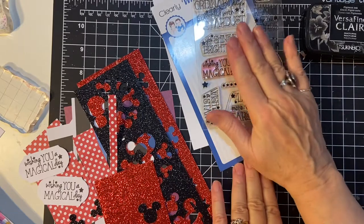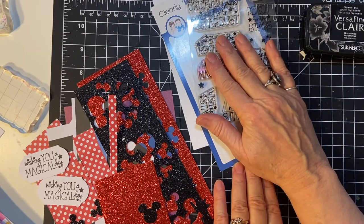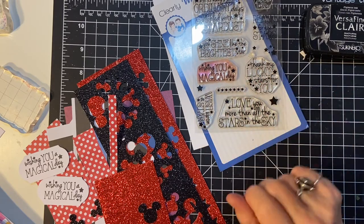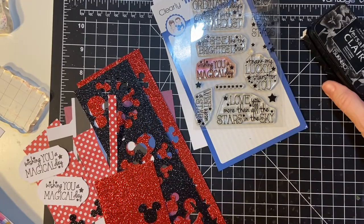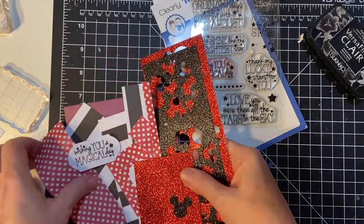There's also a stamp from Picture Perfect from Stampin' Up — Wishing You the Happiest of Birthdays. And then I used Versamagic Clear ink. And here are some more scraps that I had.